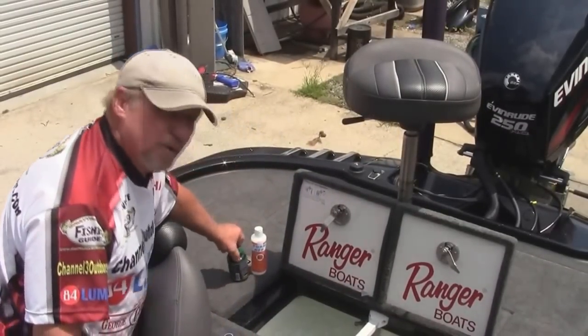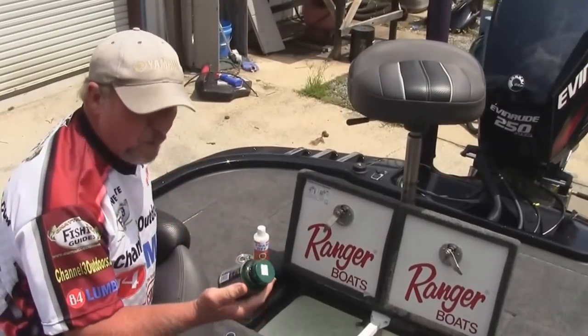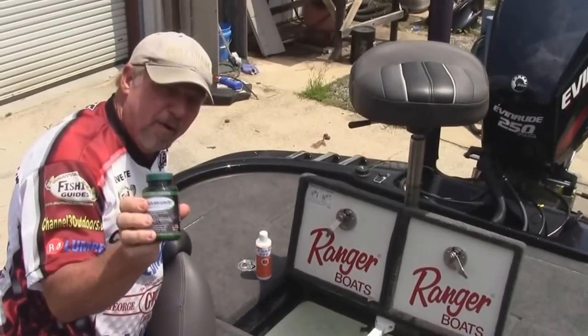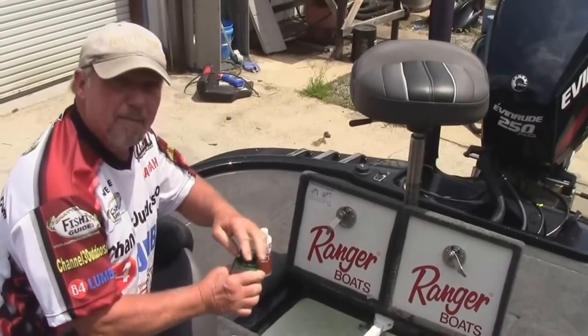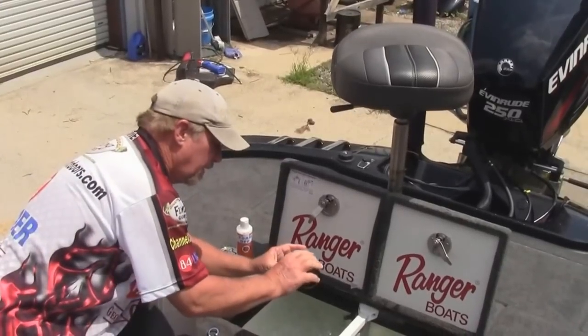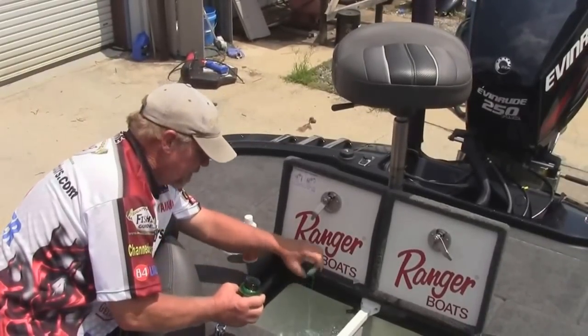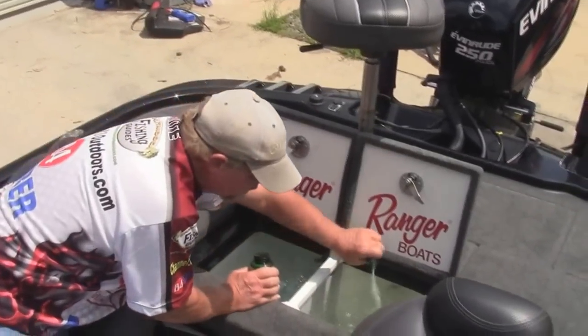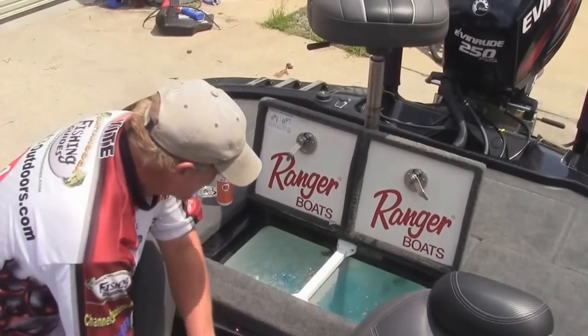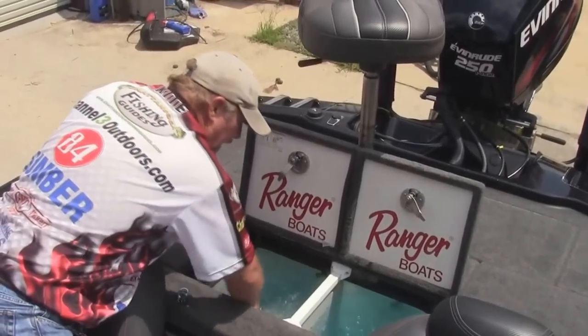Then, I'm going to follow the directions on the bottle for the amount of water. This is a product called Rejuvenate. There are several on the market, but I'm going to put in two capfuls — I don't have to go really crazy on this. I'm going to pour this over here where it gets mixed up real good. The water's turning nice and blue now.